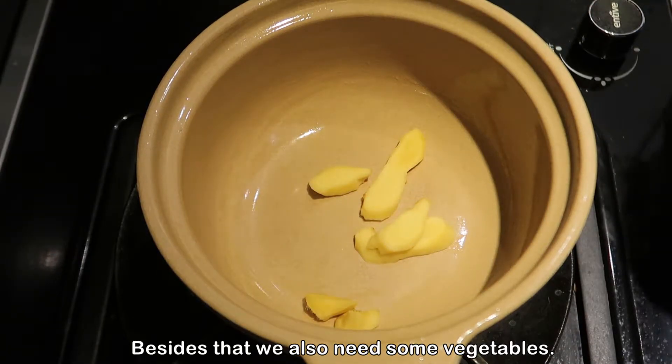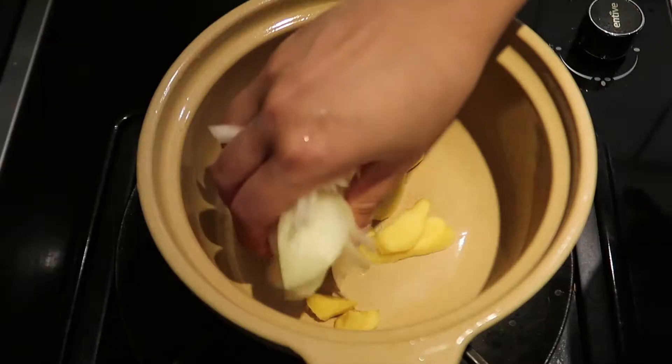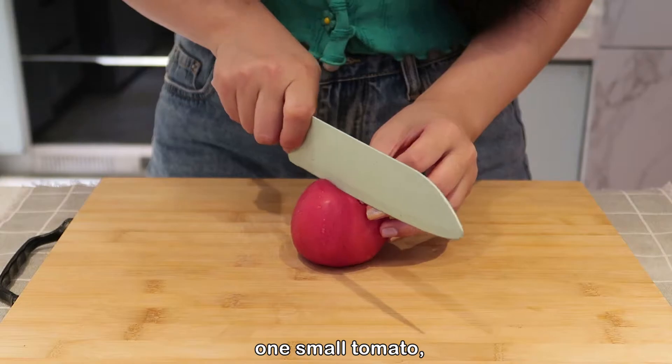Now prepare the pot and put some gingers into it. Besides that, we also need some vegetables — cut some onion and one small tomato.